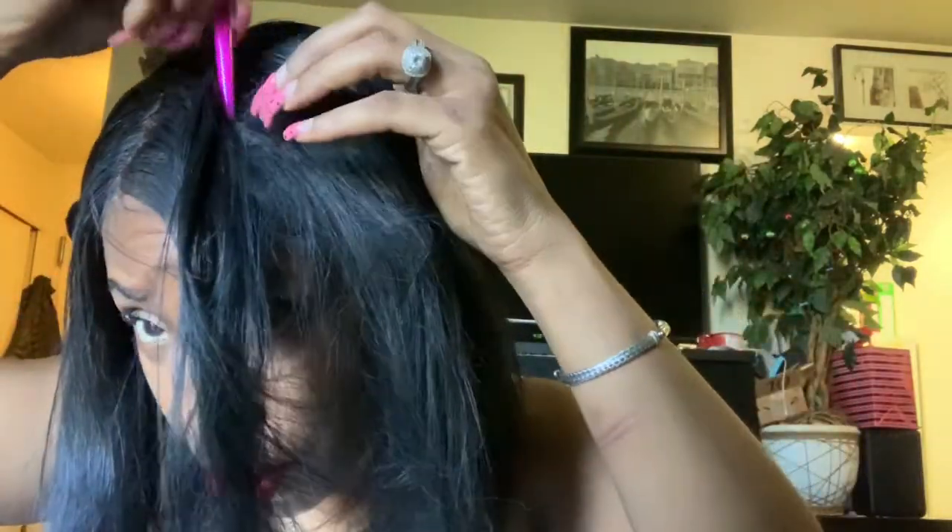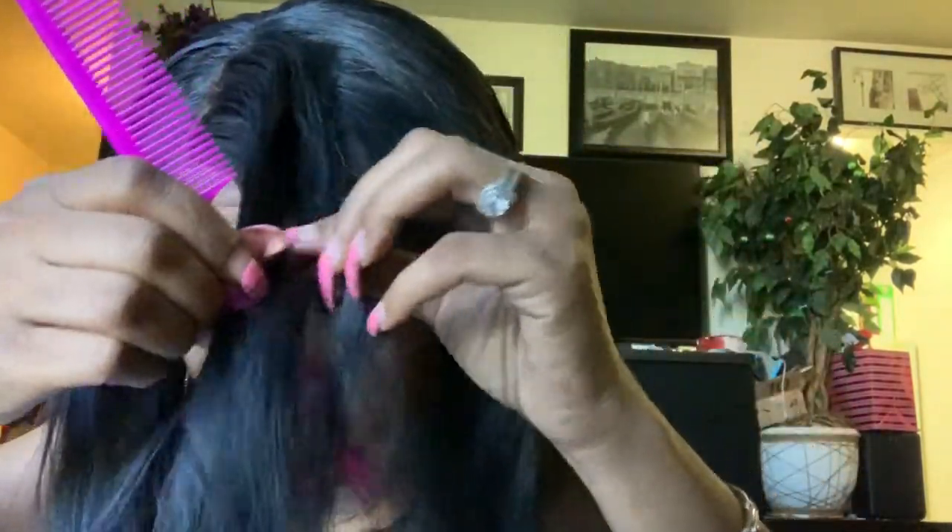I'm going to let you see the root again and show you some of the parting space so you can see the scalp. The wig came with a middle part, and I parted it to the side — I prefer a side part than a middle part. I'm a side part kind of gal.